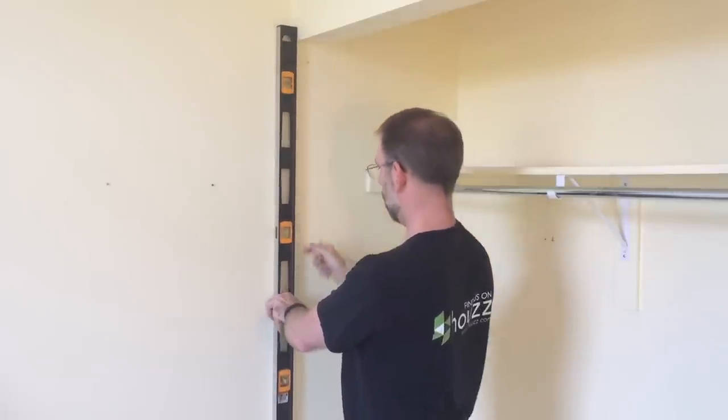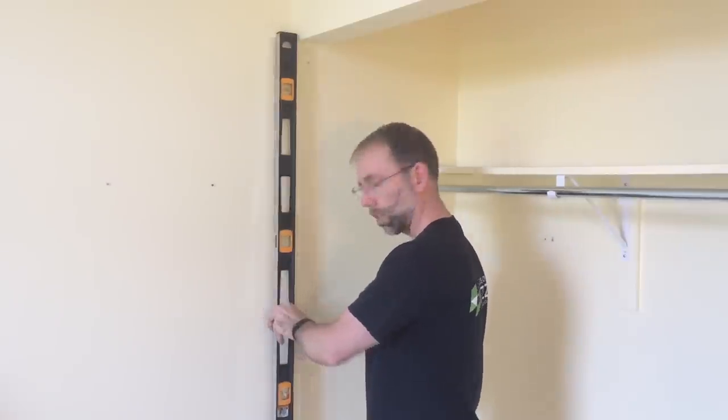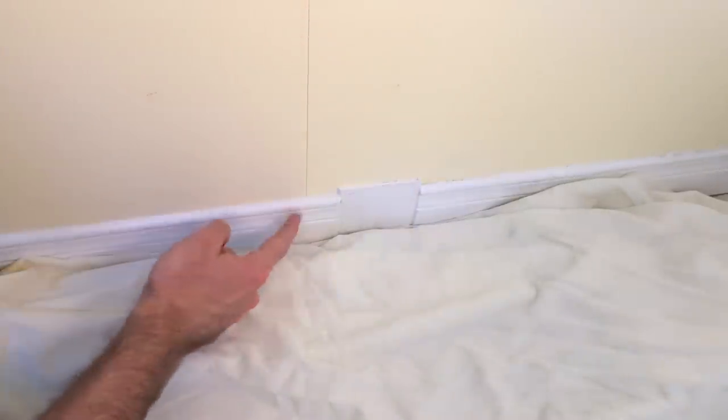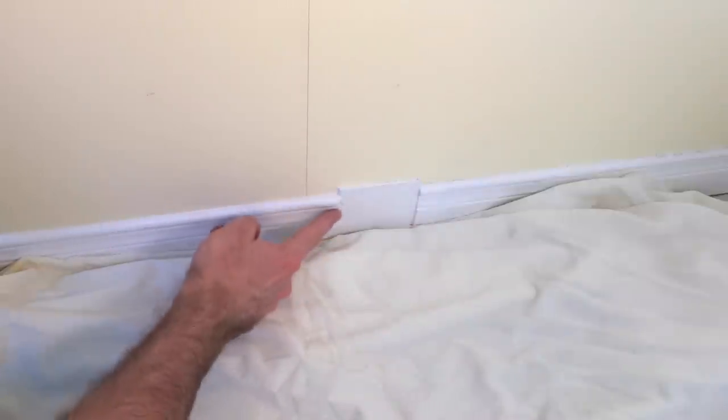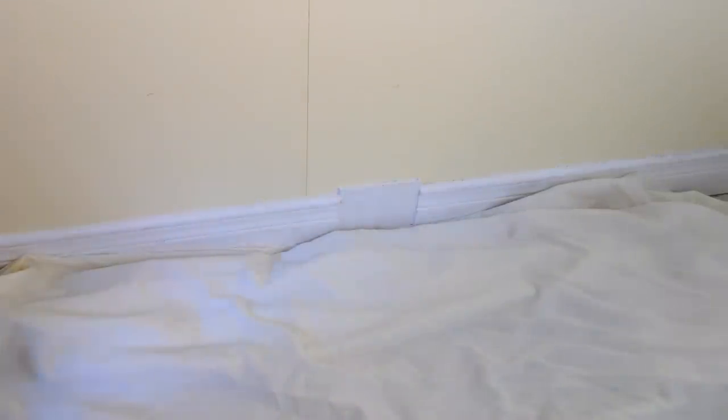What I'm doing is putting a level line down the wall here so that I can mark the bottom. Then I'll check to make sure there won't be a twist in this frame, so when I put the doors on they'll line up properly. I've extended the line down to the bottom, but you can see here I've got baseboard that's in the way. Part of this project is to take the baseboard off, so I'll show you how I do that.